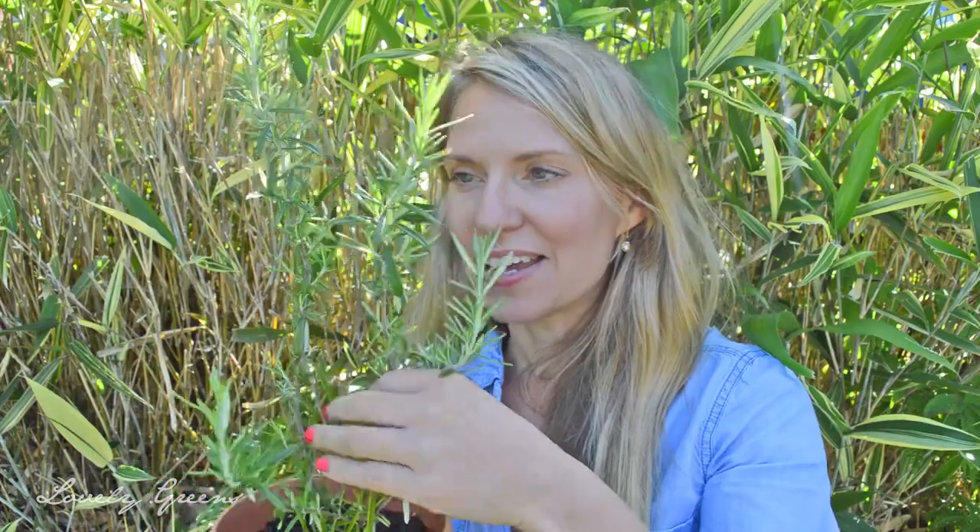About a year ago I propagated this rosemary plant using a stem cutting and I took video along the way to show you exactly how to do it and I decided to share it with you today. In that year the plant has grown from a little tiny cutting to this beautiful plant and I'm planning on planting it out in the garden very soon.